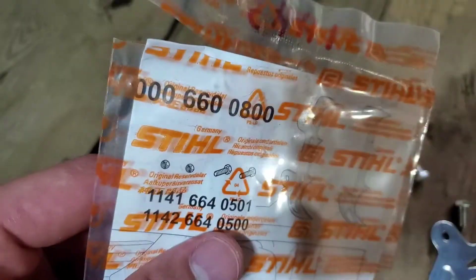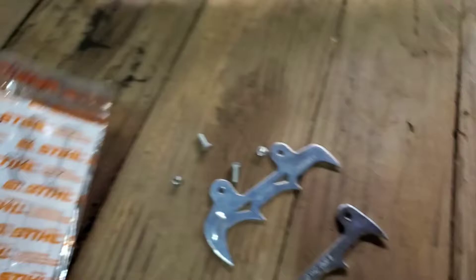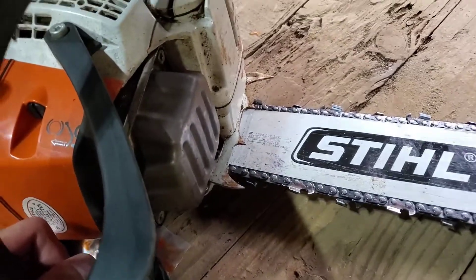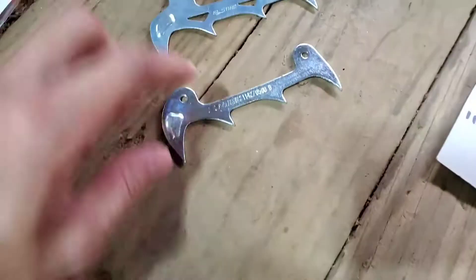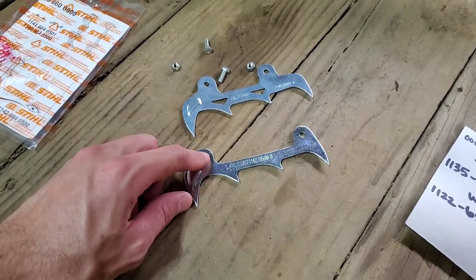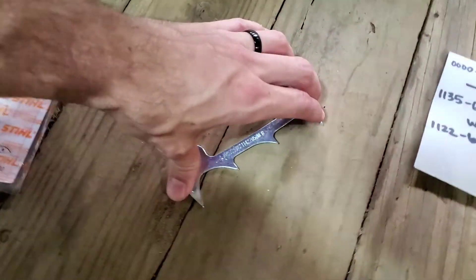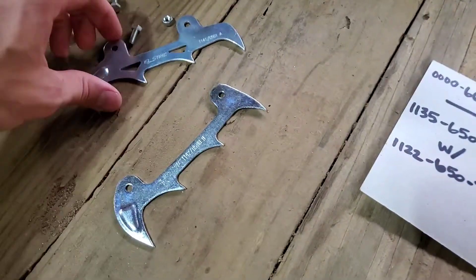Just to confirm, it comes with two nuts, two bolts, and both sides. Some 362Cs come with five spikes for some reason, and mine just came with four, so I will have to put on both sides. But if yours did have the five spike, it would be good to upgrade it as it's going to be a slightly different depth.